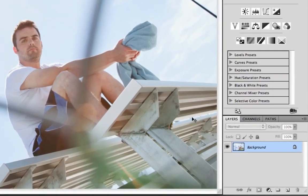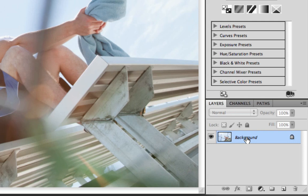The first thing that we need to do is make a copy of our background. I'm just going to grab the layer and drag it to the new layer icon, and that's going to create a copy of our background. We do this so that we can have a little bit more control over that layer, and also if we do make any mistakes it's really easy to just go back to the original file.